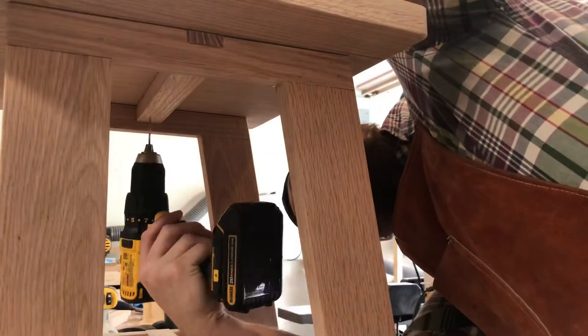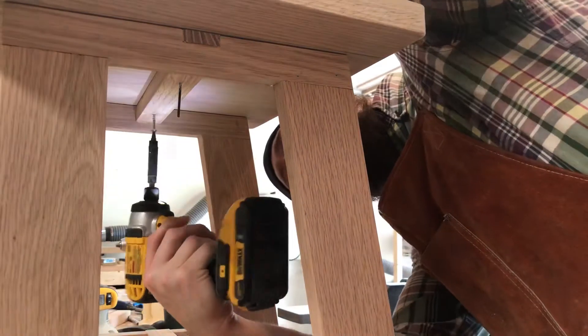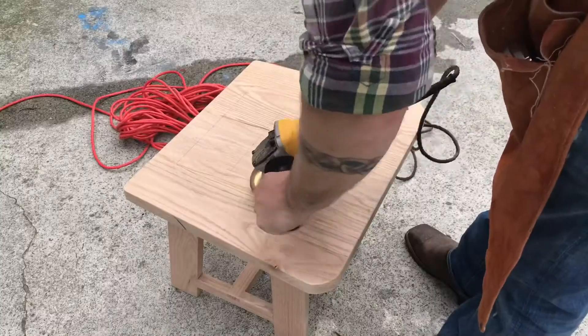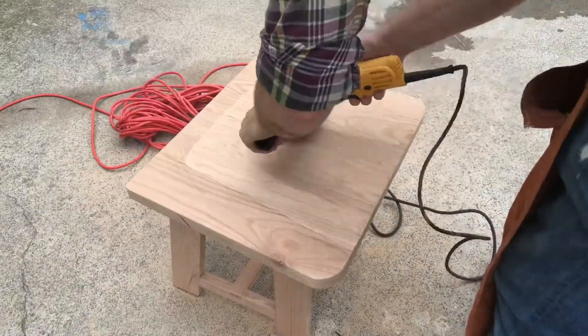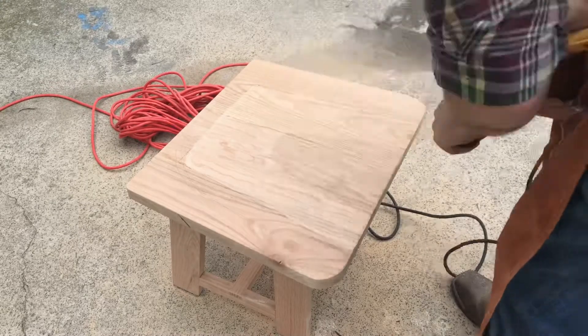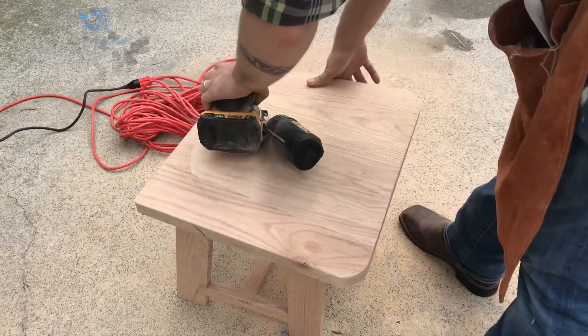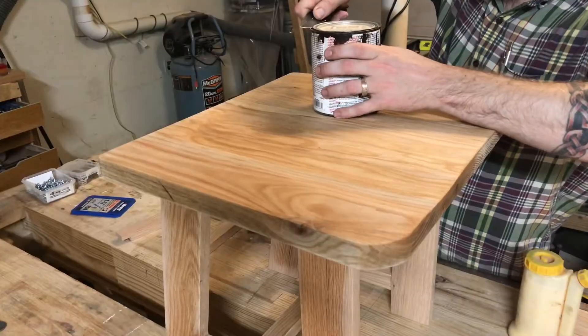I go ahead and pre-drill and screw the seat to the frame. Then I take it outside, and here you see me using that very technical layout of my rump — I'm using it to power carve out where it will go. And you can see it's a perfect match.